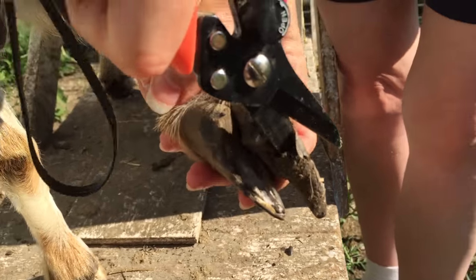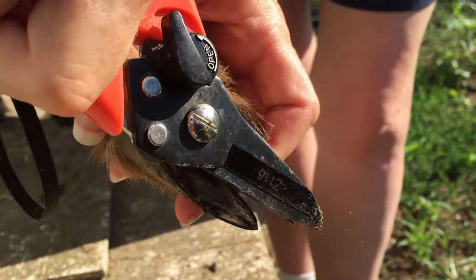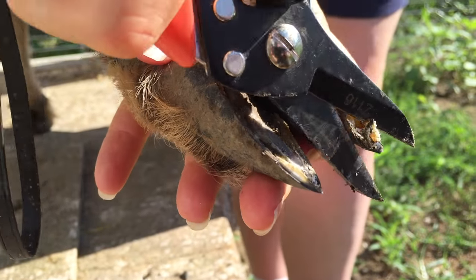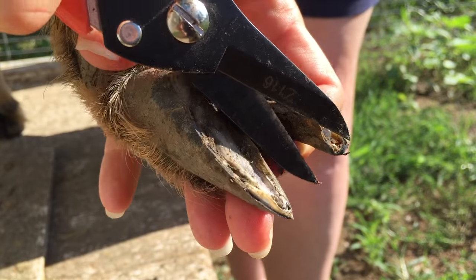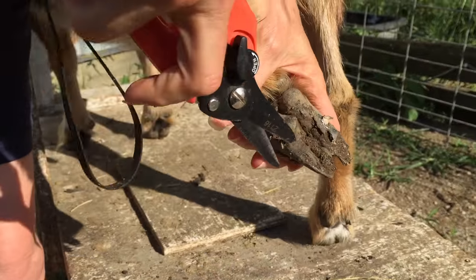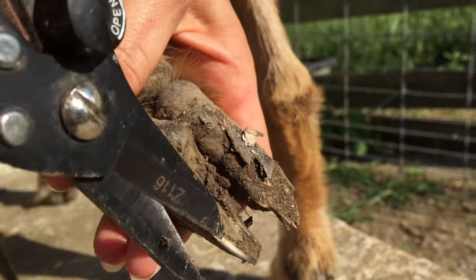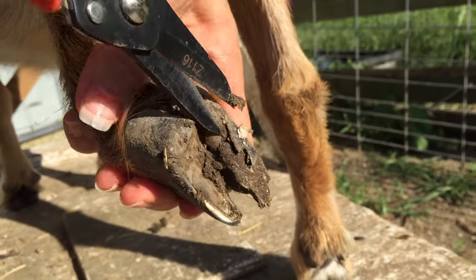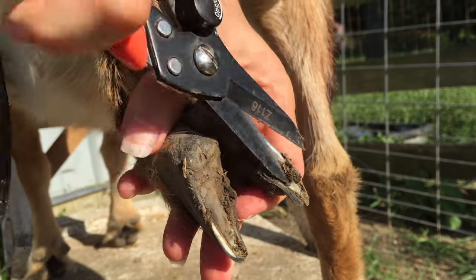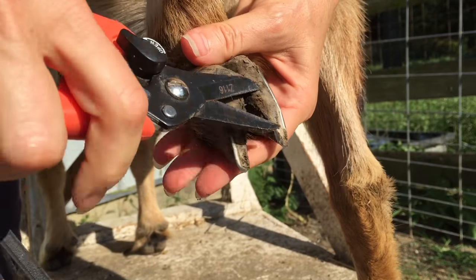So then we're going to do the other side and trim the excess off of there. And there you go — one hoof is done. So we're going to do this hoof now. And there we go, another one is done.